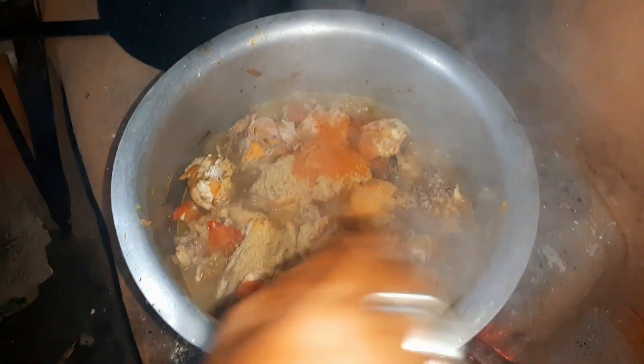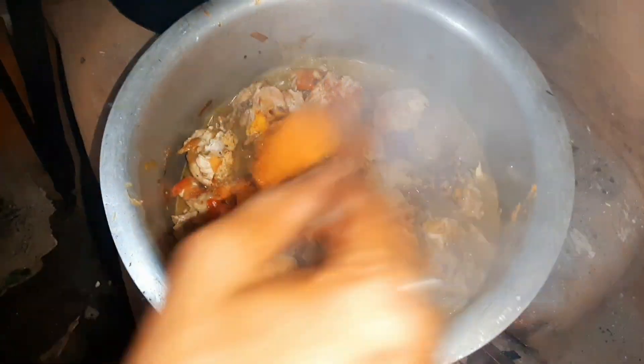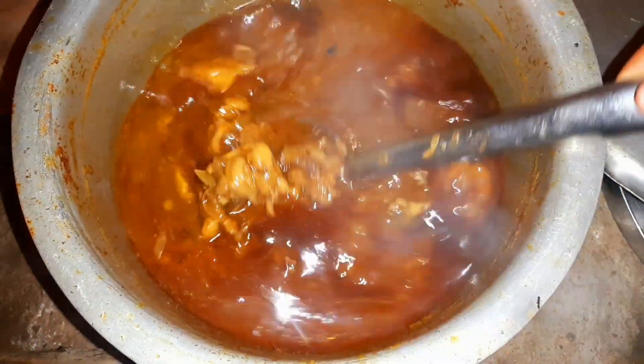Mix it again and mix it once in a while. Then you will know how to do it. Then it's ready — a delicious chicken. So guys, the masala chicken is ready.